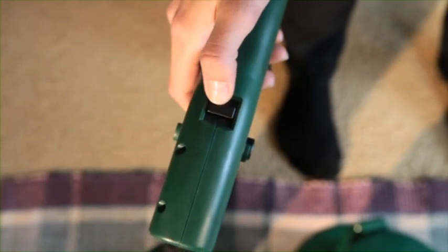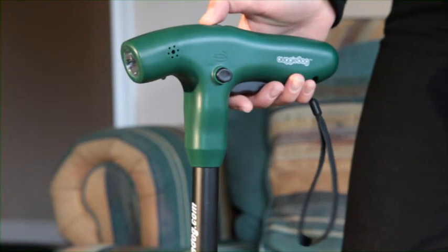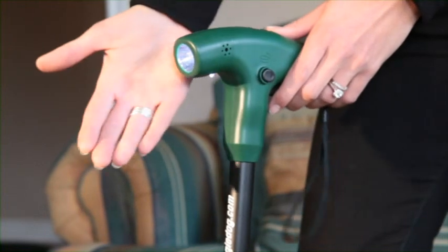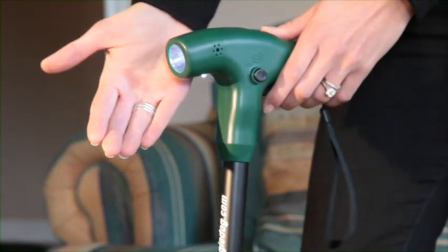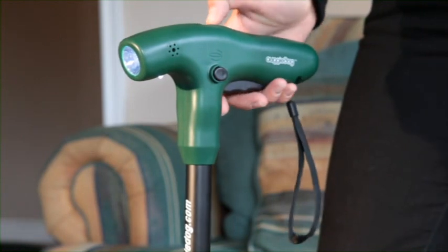Up top, you will see a switch. If you pull the switch back, it is an LED light, and it's great for walking at night. And if you push the button forward, it's a great training device.